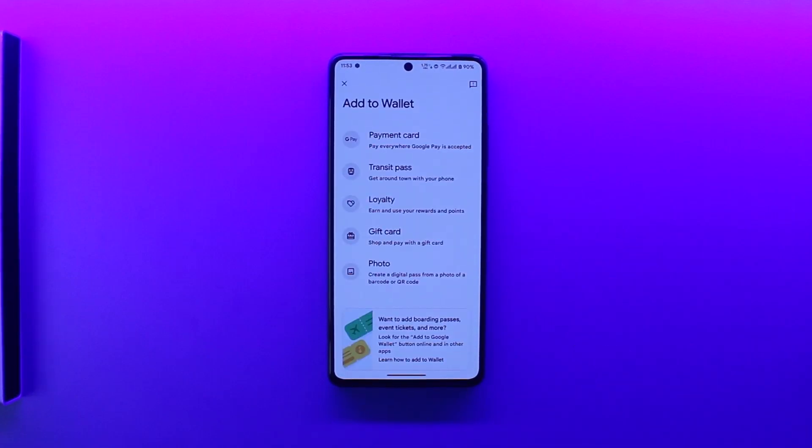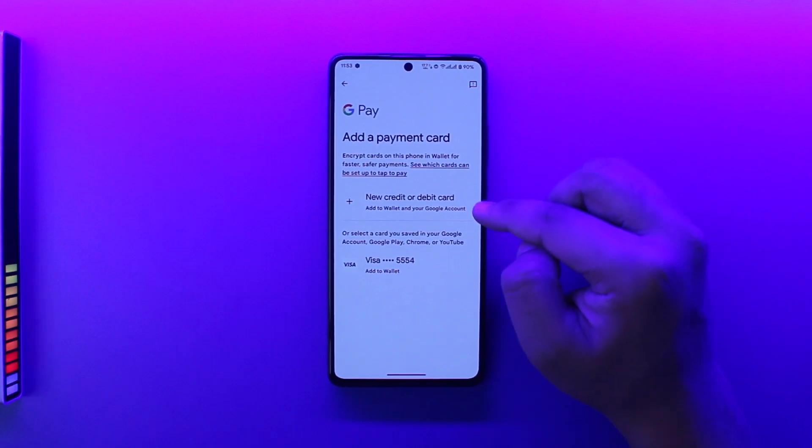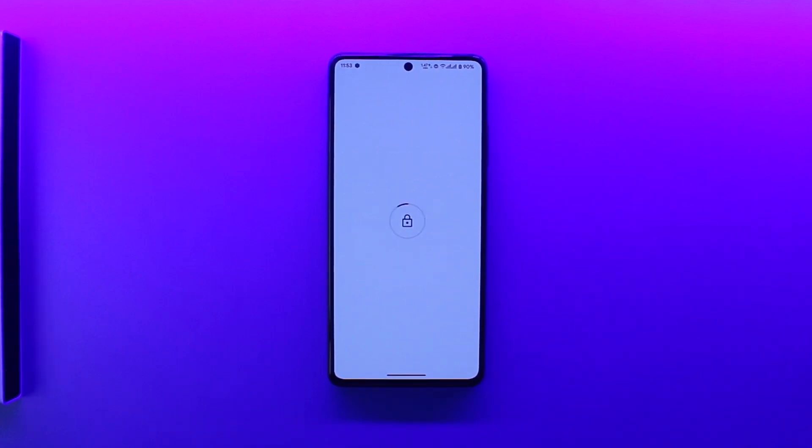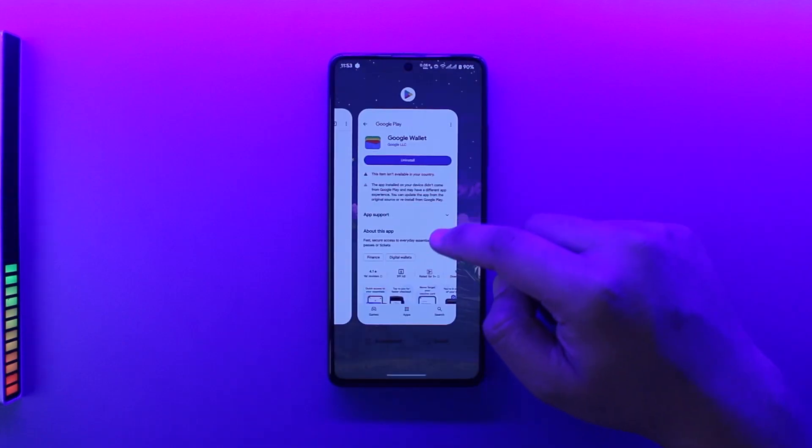Once you've done that, open the app, select 'Add to Wallet,' then select the 'Payment Card' option. Tap on 'Add New Credit or Debit Card.' You can either scan your card with your phone's camera or manually enter the details and follow the on-screen instructions. To add an NFC card, you simply add it as a normal credit or debit card inside the Google Wallet app.